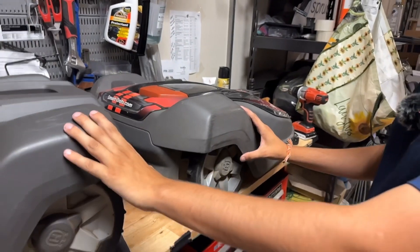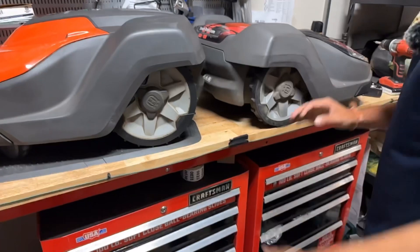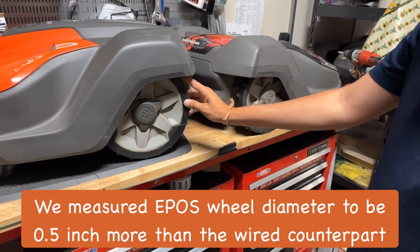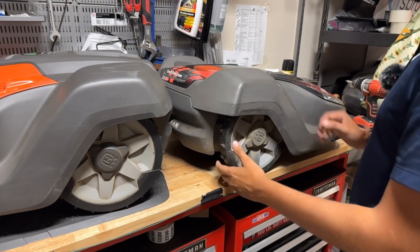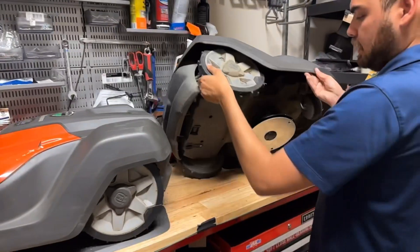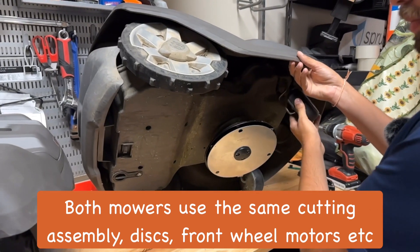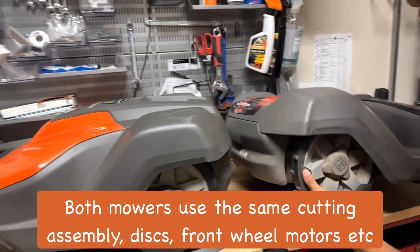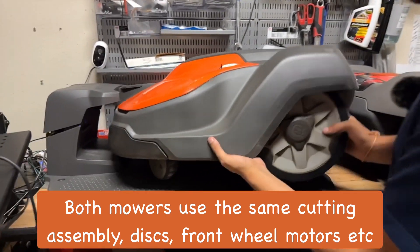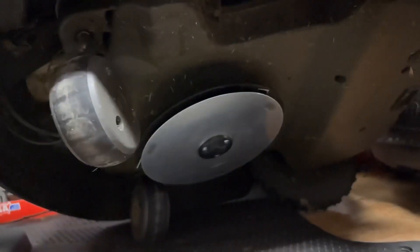They do look a little bit different in height because that is all packed in right here, and the wheels on this are going to be a half inch bigger — not a real big difference, just something to know. Now the bottom of these bad boys looks the exact same. We've got the same cutting assembly, the same front wheels, everything's going to be the same on both of these. Same everything under here.